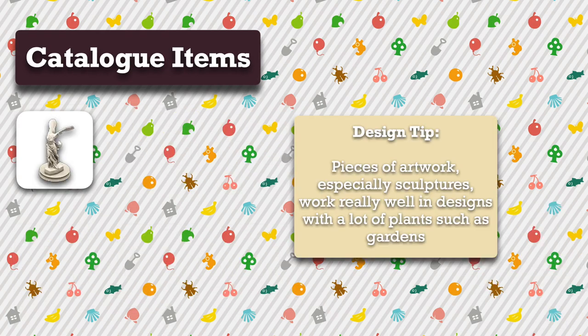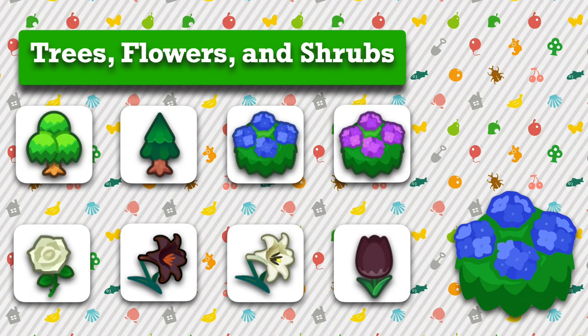The only catalog item I used was a valiant statue. For foliage, I used hardwood trees, cedar trees, hydrangea bushes, white roses, black lilies, white lilies, and black tulips.